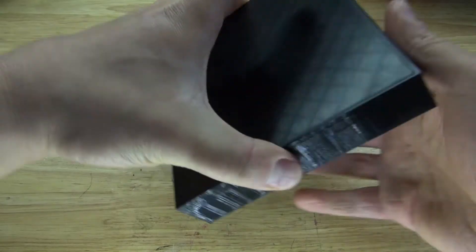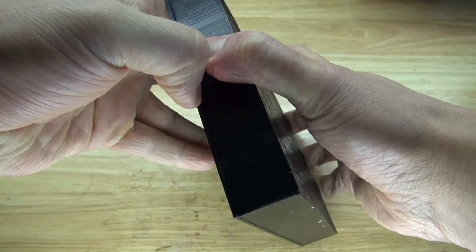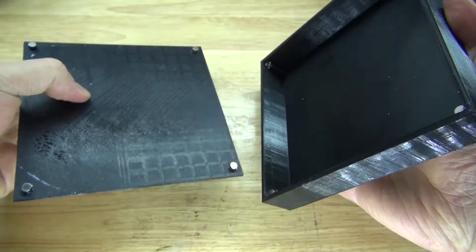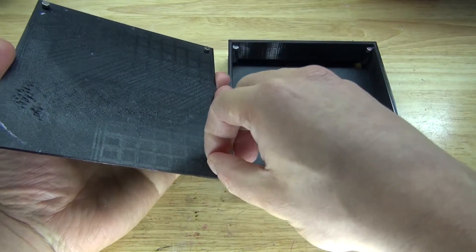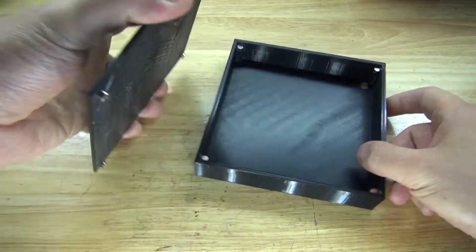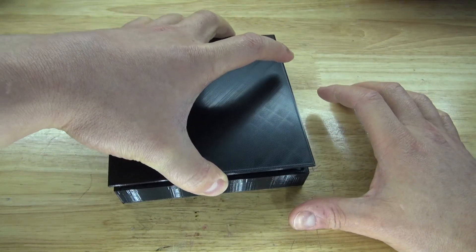The magnets are now glued into place, and I should be able to open it. The magnets are glued onto these corners exactly how I want. Now I should be able to just place the lid on top, and now it's closed. I can open it and close it just like that.